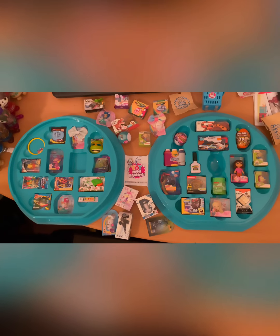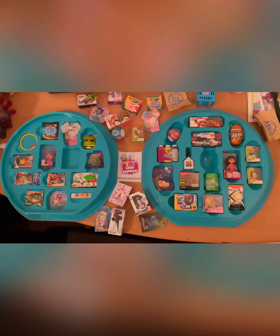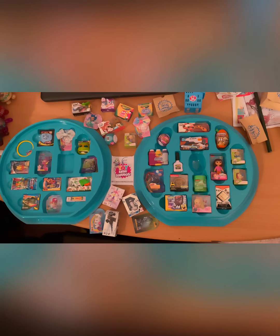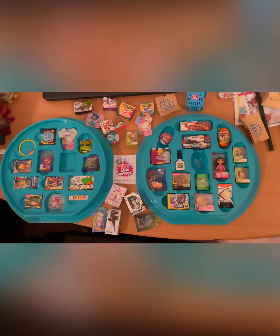Hey guys, welcome back to the BKFips4 channel. Just want to do a short video on the Toy Mini Brands collector case. I just now finished putting in what I did have, but I noticed the ones that are on my desk, sitting in the middle — those didn't have no slots.